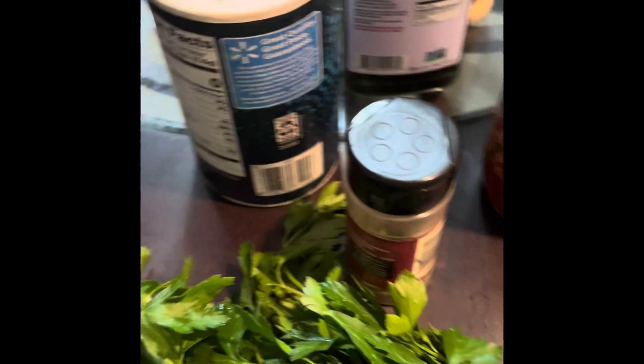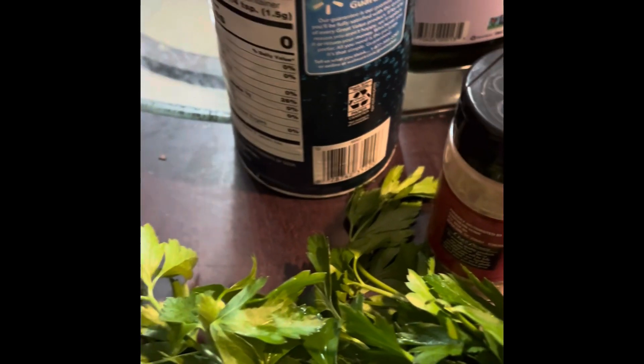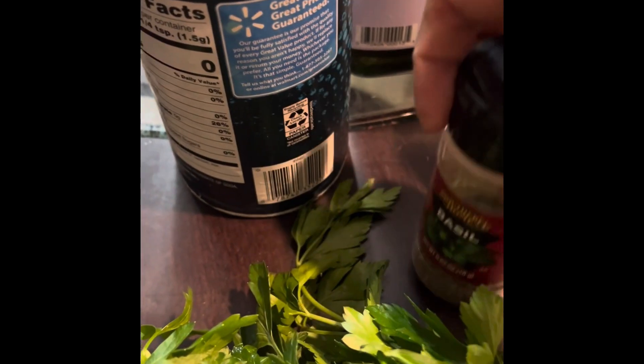Now for my skillet stuffed peppers, I'm going to have a little parsley, olive oil, salt, basil, marinara sauce, garlic, and parmesan.